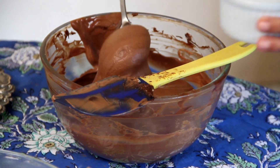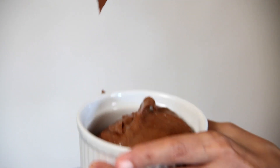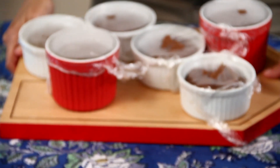Now I'm just ready to scoop these into my ramekins. Very carefully, without losing the air. Clearly I don't believe in small helpings of chocolate mousse — not when I've worked this hard to make it. I'm going to cover this with some cling film and leave it in the refrigerator for at least a few hours. You need to let this chocolate mousse chill for at least 3 to 6 hours, depending on your refrigerator.